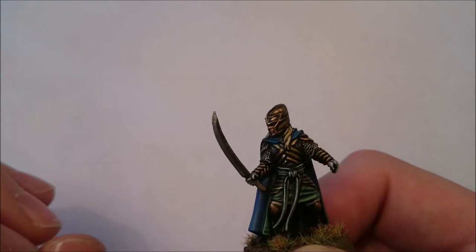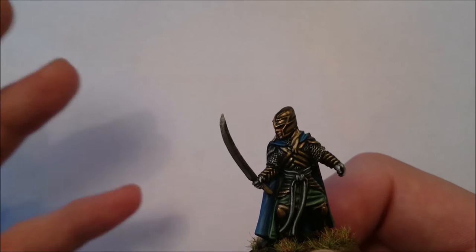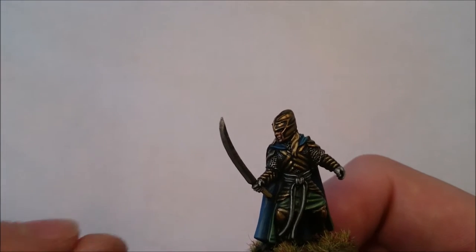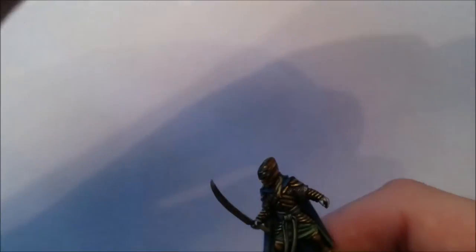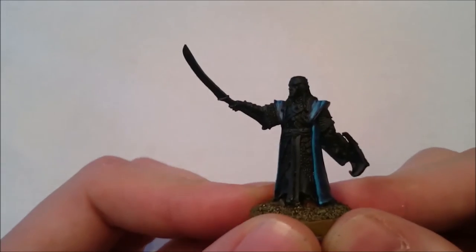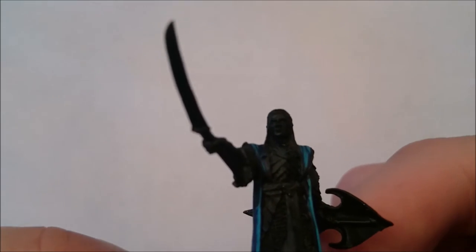I've shown you before in my Let's Paint Galadhrim Warriors how to paint the gold I use here. But I did add one final step because it is a hero and I do want it to look even better. So I'm going to show you how to paint the gold on this Armoured Celeborn. Again, this is from the video where I painted the robe — and now we're going to move on to the armour. I'm going to show you how to paint the armour on his chest, but this would apply to any of the gold on the model.